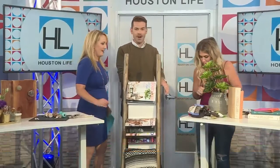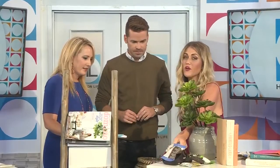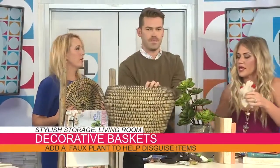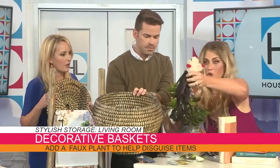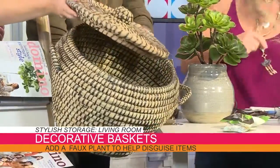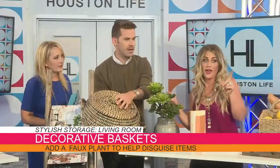Another area of the home that can be a disaster: dog leashes and dog toys. They can be unsightly, especially if you have company coming over, and sometimes they're just plain dirty. What you do is find awesome baskets — you can find them at any price point. I found this one at World Market, super cheap. You just throw everything in like this, put a lid on it, and no one knows. It looks like a really cool basket.